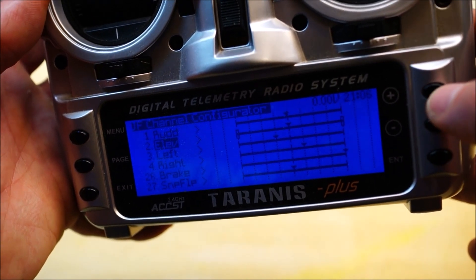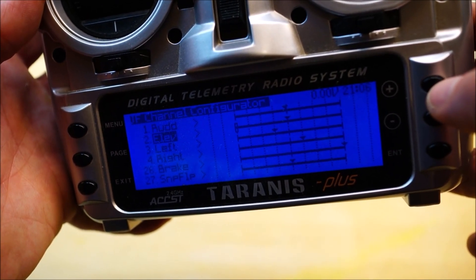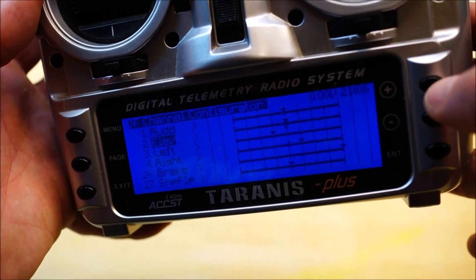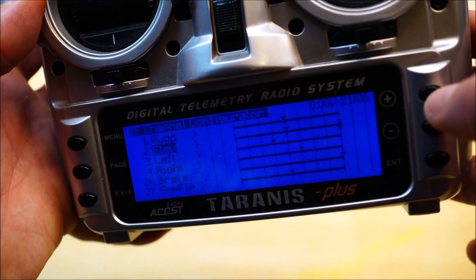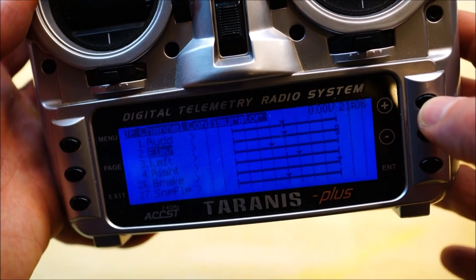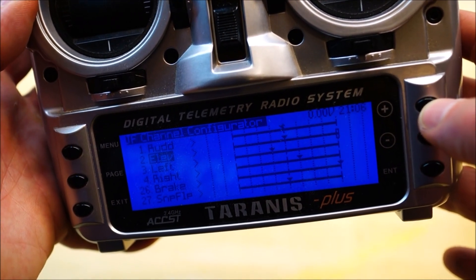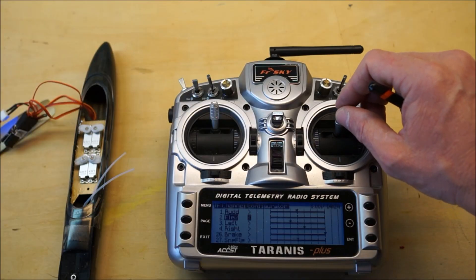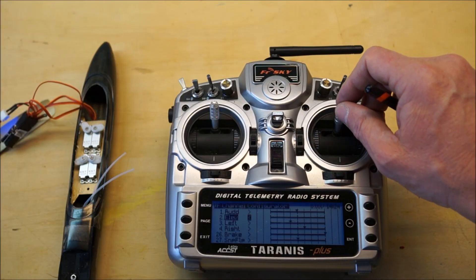Press enter again, and plus will now select the minimum point. One more time will select the center point, and one more time will select the maximum point. So that way you can also edit one point at a time. So now the elevator is moving in the right direction.